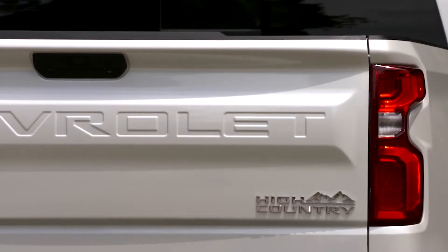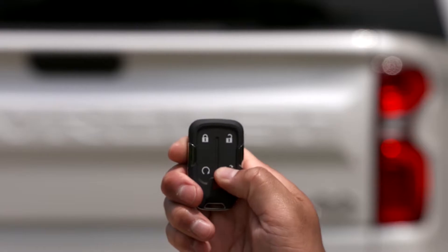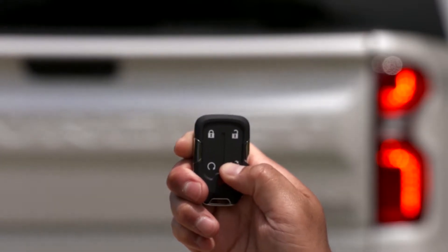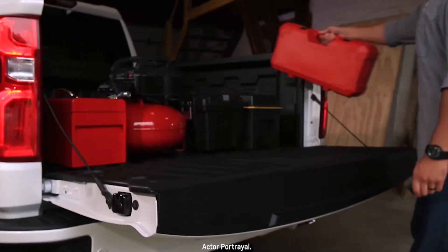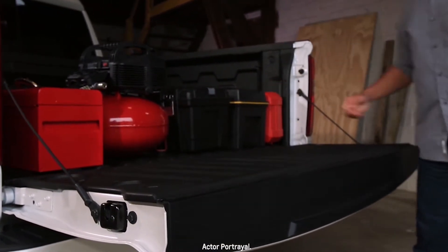Let's take a closer look at the ways you can lower and raise the tailgate. If you want to use the key fob to lower the tailgate, make sure the vehicle is unlocked and then press the tailgate button twice. This method comes in handy if I'm carrying my toolbox in one hand so I can load it once it lowers.